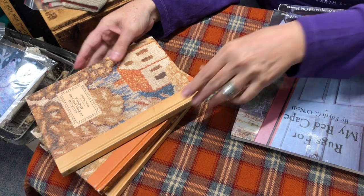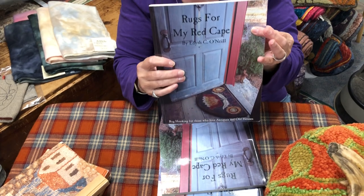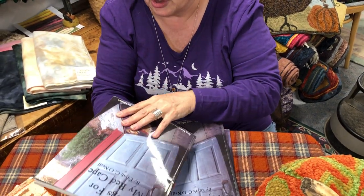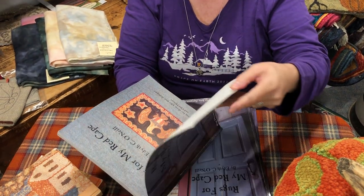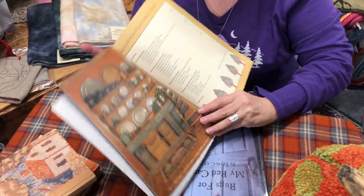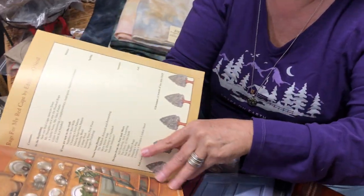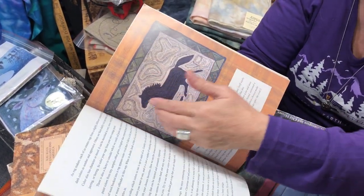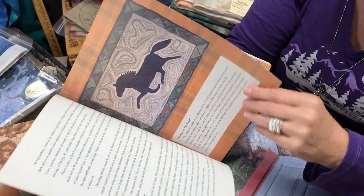My next favorite book — I couldn't open this up without my favorite book of all: Rugs for My Red Cape by Edith O'Neal. When I read this book from cover to cover and didn't put it down, it changed the way I hooked. And I was able to thank Edith O'Neal in person — it was a great moment for me. If you are unfamiliar with this book and her rugs, you need to become familiar, whether you want to hook in this style or not. This is a book of how to lay the colors out, how to do the puzzle pieces.